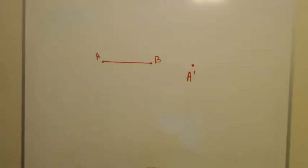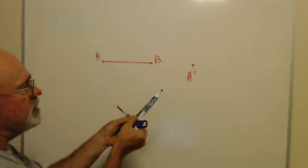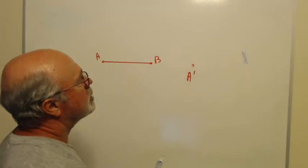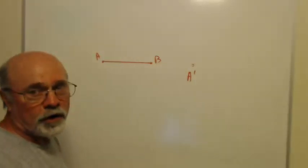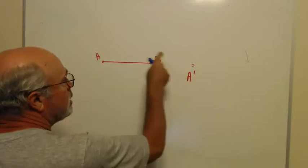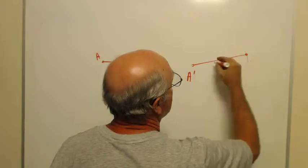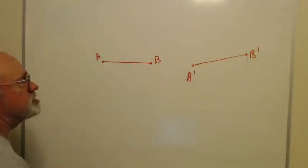We measure with our compass by spreading it from one end of the segment to the other — that measures how long the segment is. I put the pointy end on A prime and draw an arc. Every point on that arc is the same distance from A prime as A is from B. So I connect A prime with the arc and label where they meet B prime, giving me a new segment A prime B prime that's exactly the same length as AB.